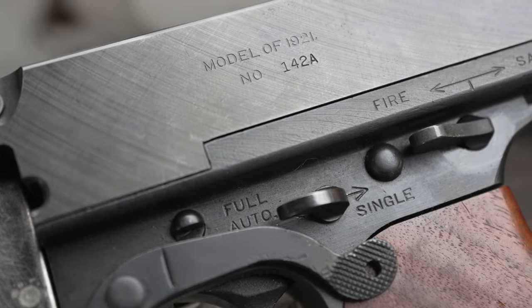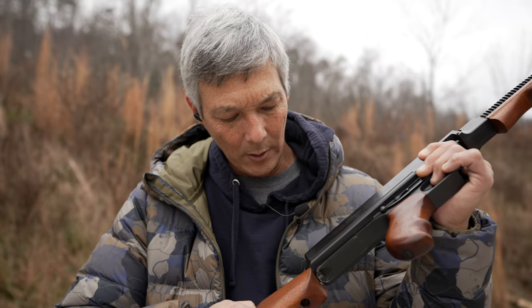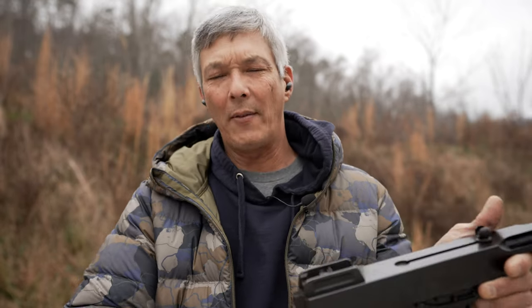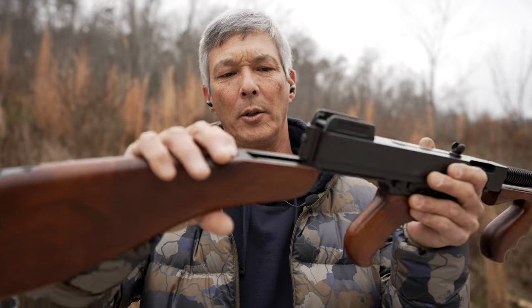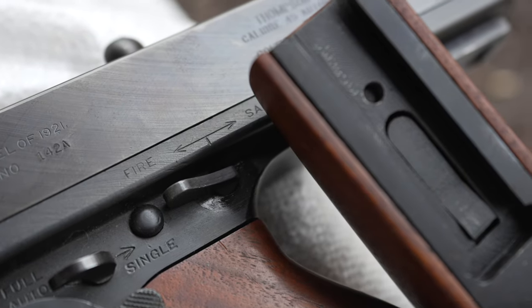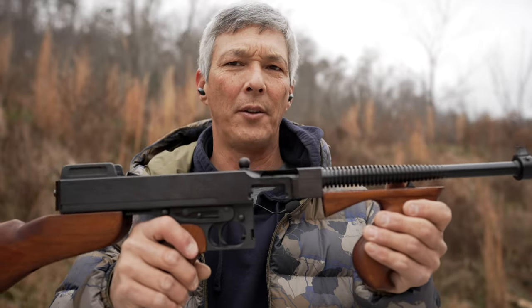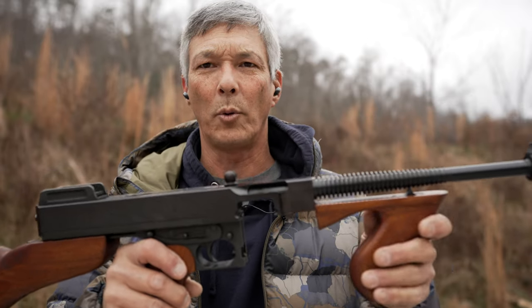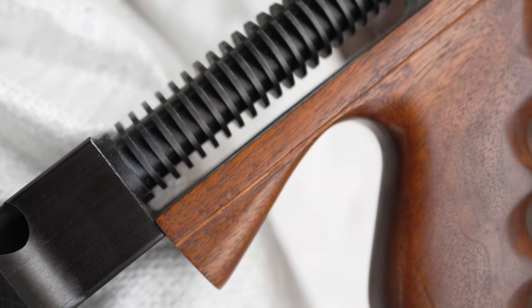It was chambered in .45 ACP. They needed something for close quarters battle, and unfortunately this was never used in World War I because after it was released, World War I ended two days later. You do have a push button rear stock — it does rattle, which was one of the complaints in the beginning — but you had a little dovetail, a stock, a regular grip, and a select fire feature on the side along with your magazine release. Not all of them had the vertical foregrip; some had just a regular wooden foregrip. They didn't all have vented barrels in the beginning and they didn't all have the compensator.